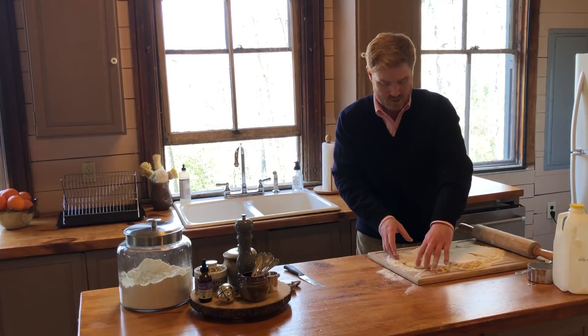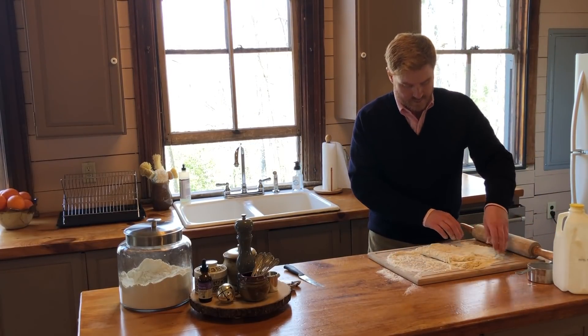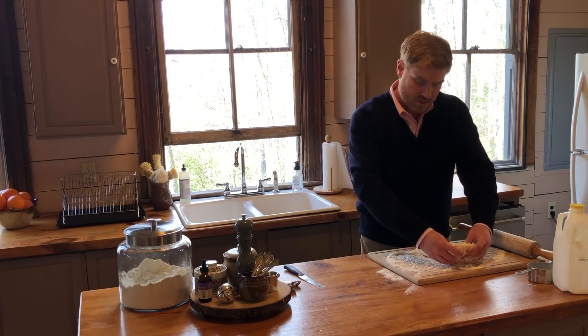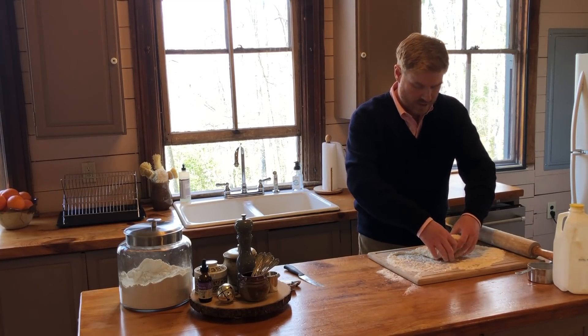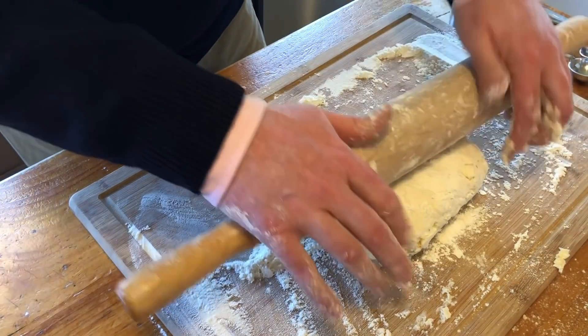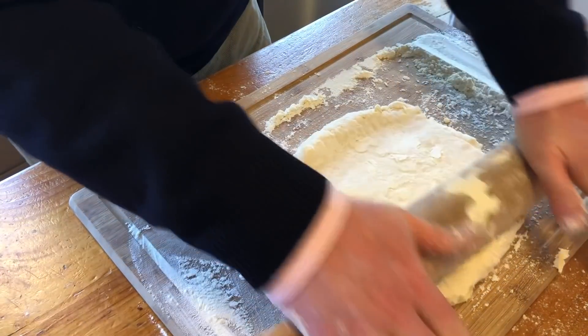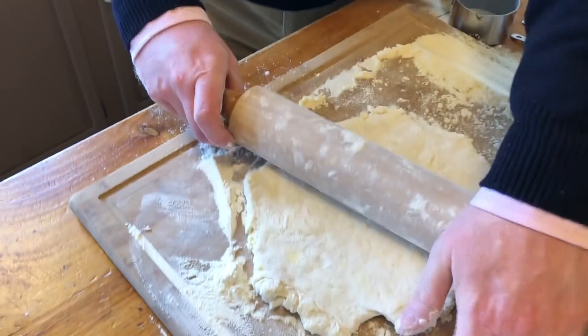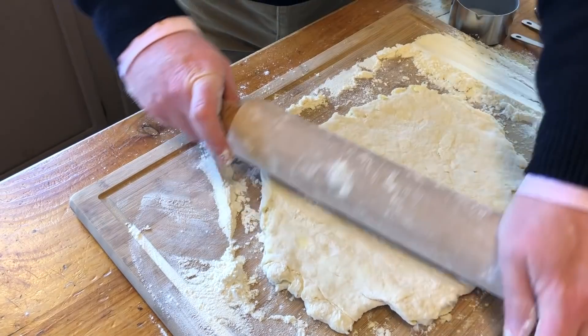Here's where the folding part starts. I'm going to take it and fold it in a third and a third, then take it this direction, fold it in a third again, and then roll it over to fold into another third. We fold this usually about three times, sometimes four. You can see I'm having to put a little bit more elbow grease into it in order to get it to roll out.